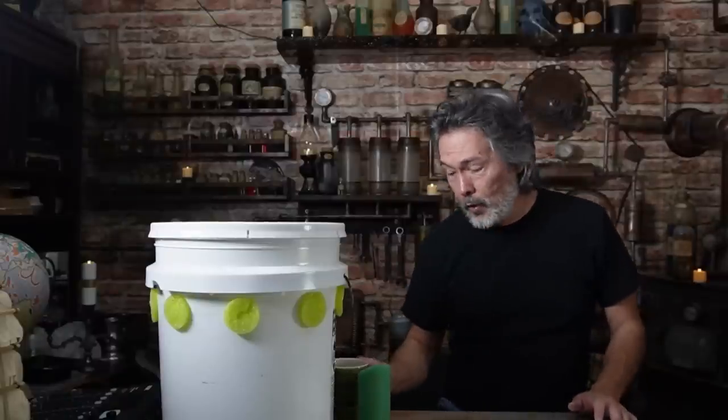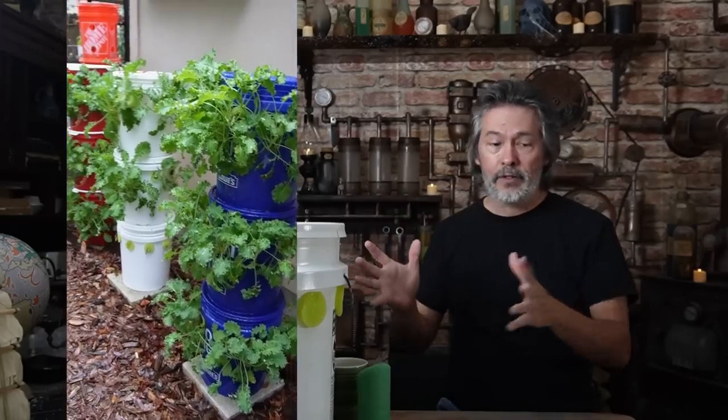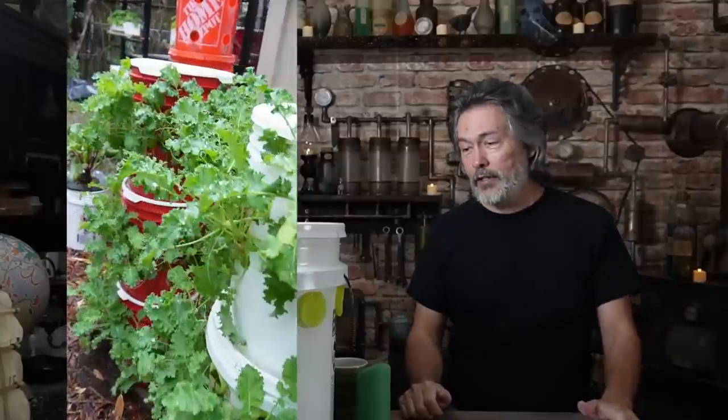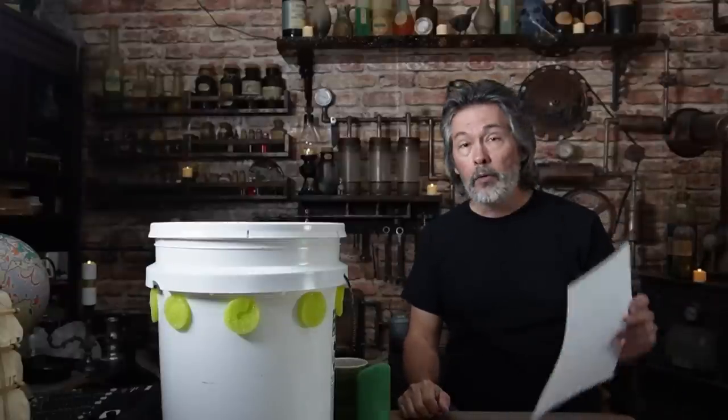Hey, it's Mike VanDeeza from Keep On Growing. There's been a lot of interest in the off-grid grow towers that we've been showing off, and there's also been a lot of questions, so today we're going to try and answer some of your most asked questions.